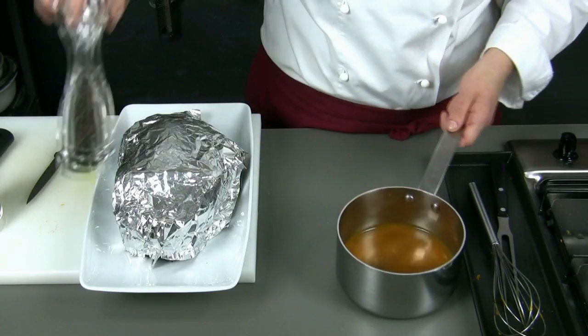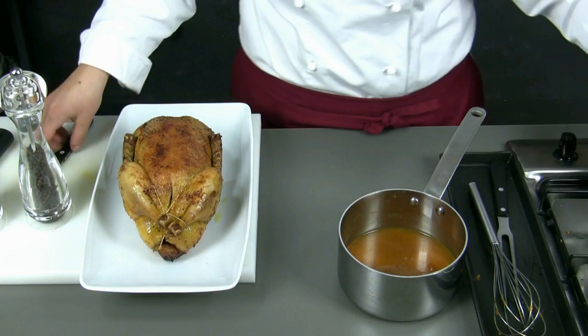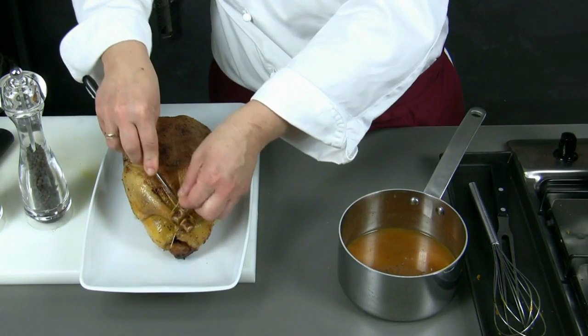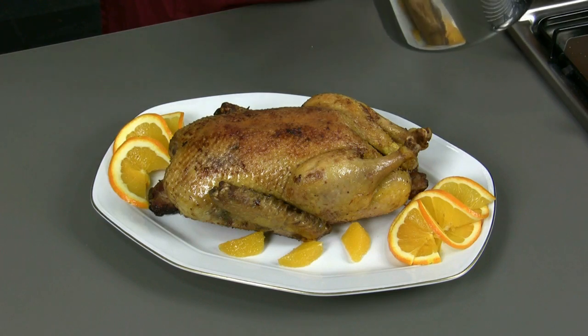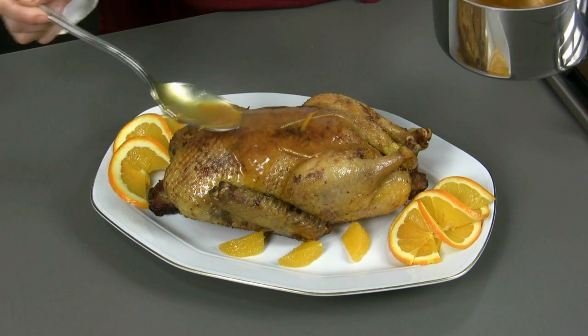We add the orange peels and the Grand Marnier. We adjust salt and pepper and we remove the cord from the duck, which we will have kept warm in the meanwhile. We place the duck on a serving dish, we glaze it with a little sauce and we serve with the sauce aside.